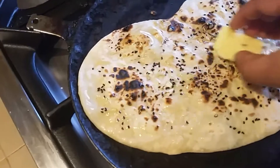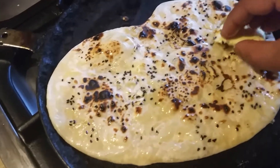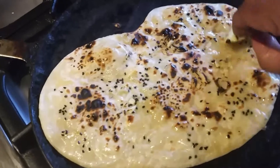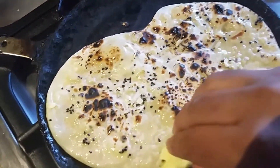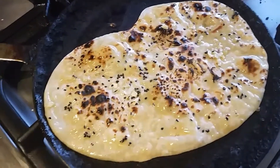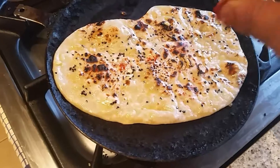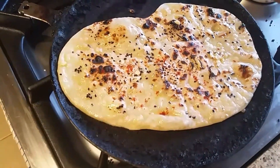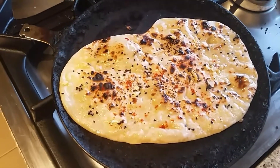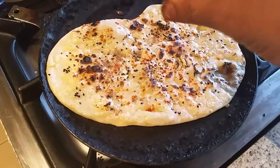Now I'm applying some butter — can you see? I'm applying butter on top. This is a very easy recipe you can make at home. You can sprinkle some chili powder on top of the naan bread if you want, or you can sprinkle some chaat masala — I'm going to sprinkle some chaat masala on top.